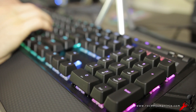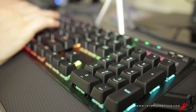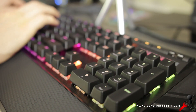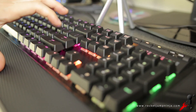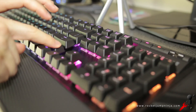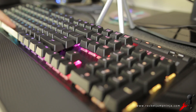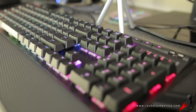Here's a typing test at various speeds, so you know what they sound like. Other than a low-pitched metal noise, I think they sound quite good. And that was of course without o-rings.